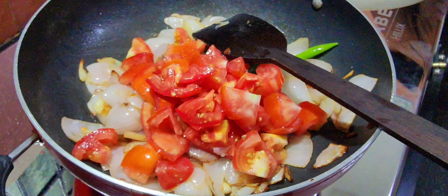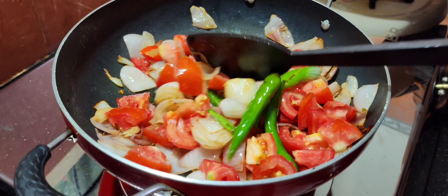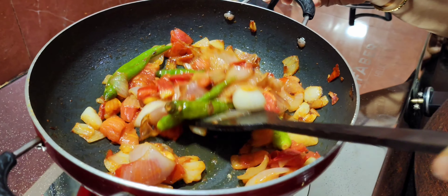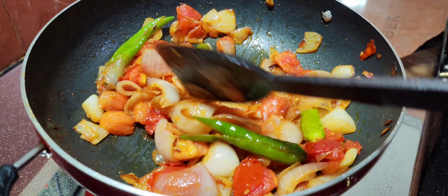We'll mix with rice. Now, let's get the sauce in the pan. Let's put it in the pan and add this to the meat — we put this in half and add this to the meat.